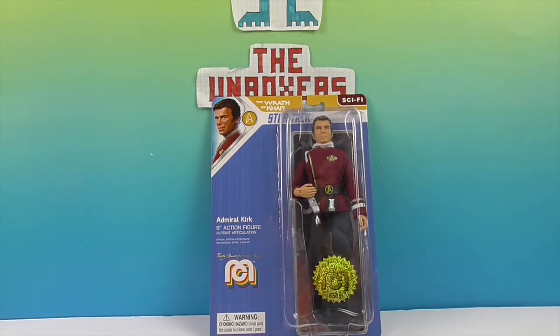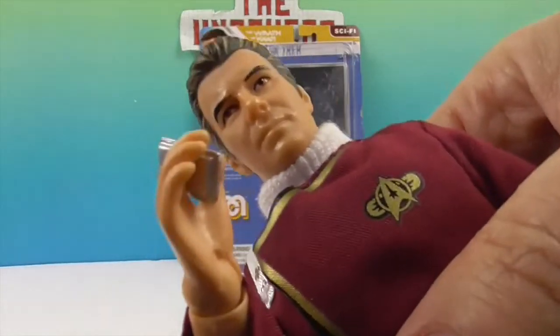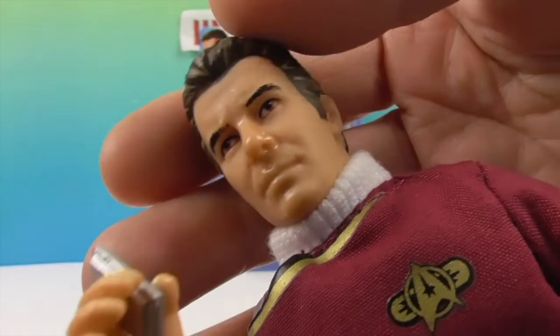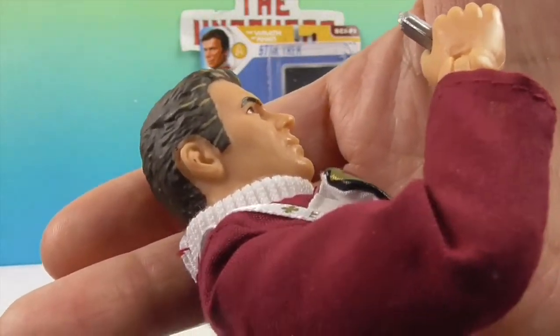We're going to go ahead and get Admiral Kirk out of his packaging and come back and show you what he looks like. Okay, and here is Admiral Kirk. Take a look at the close-up — he looks really cool. Here's the detailing to his hairline, as we specified. I think he looks really good.